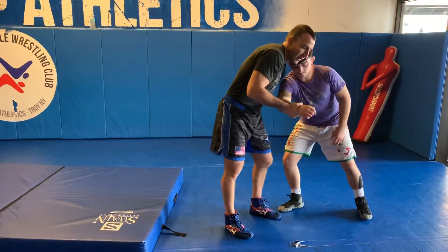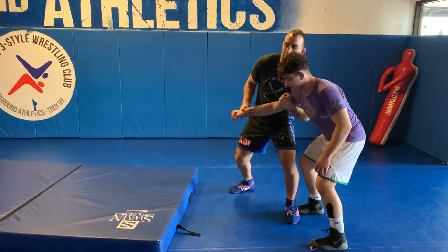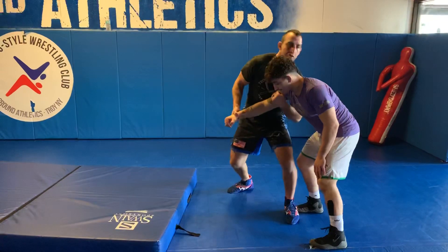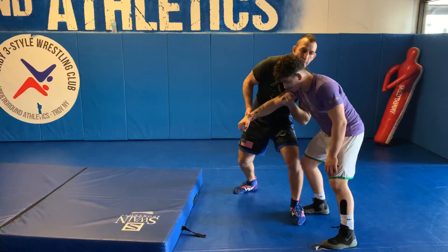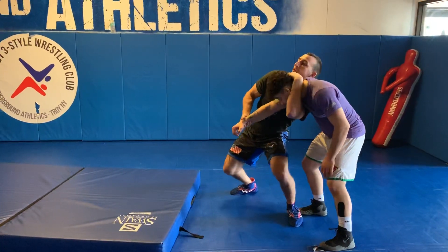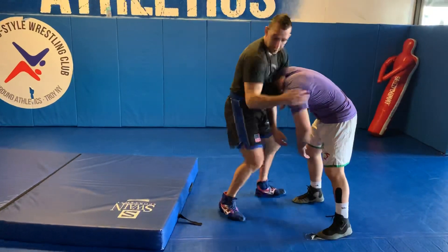My high arm right here is gonna go all the way up, and I'm gonna step off. Now, if you don't have a great reach, just drop your shoulder a little bit and come here. For me, I can reach, but different body types. Tip your shoulder, turn that chin down, and I'm gonna step over and close this elbow in.